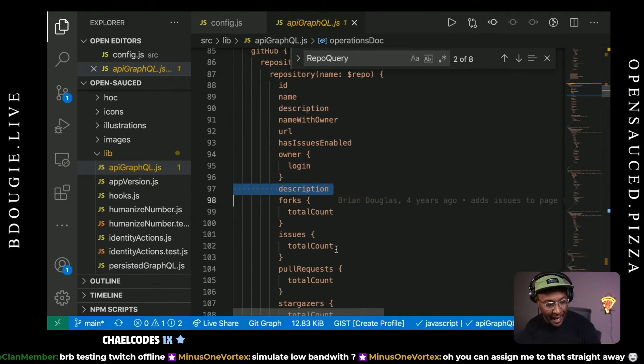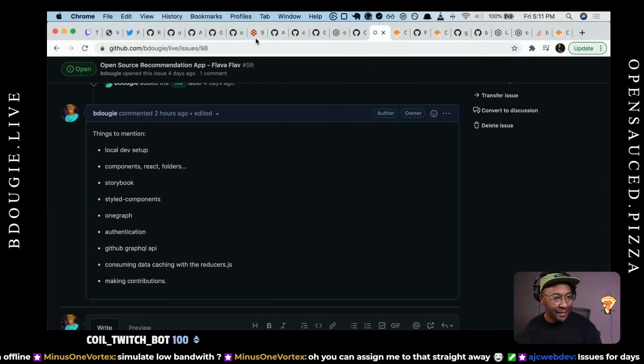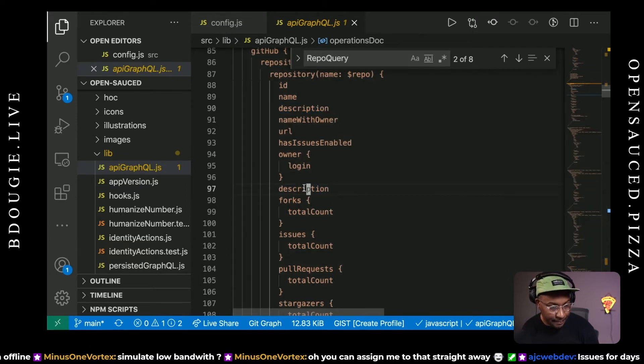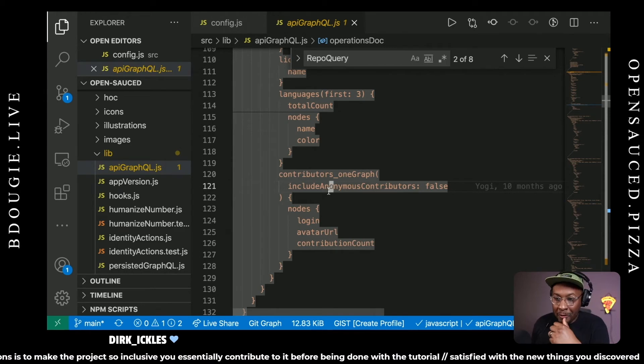If anybody wants to open up issues, the best place to go is opensauce.pizza — you could have a contribution in less than 30 minutes, probably. Yogi added that duplicate description 10 months ago, and I missed it in code review, which is why we have a triage team. In my opinion, the best way to steer contributions is to make the project so inclusive that you essentially contribute to it before being done with the tutorial.